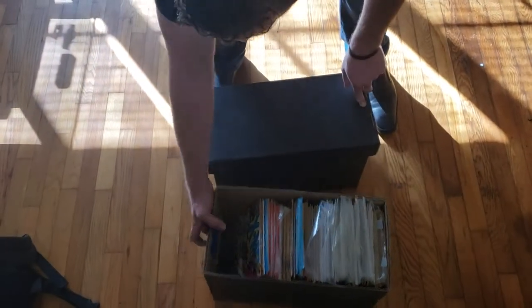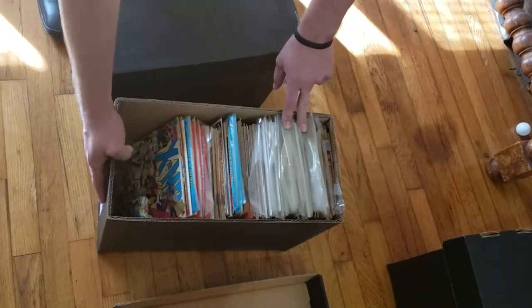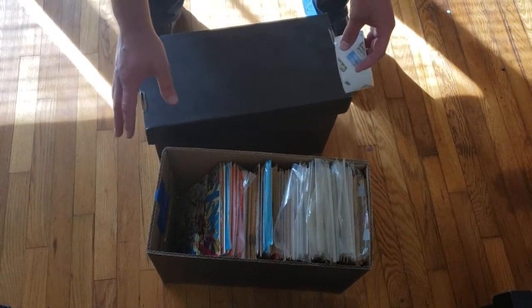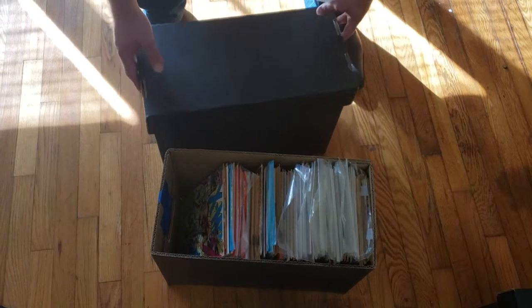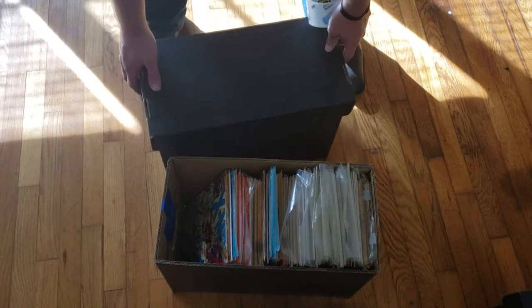First thing we're going to do is close this up and grab some heavy-duty tape and start right here on the edges. As you can see, all these boxes have little hand holes in them, so we're going to tape those up. If you're shipping to us any box that is not completely filled, you're going to want to tape these to the side so the board doesn't come down and ruin your books.